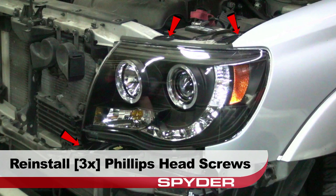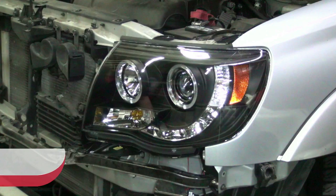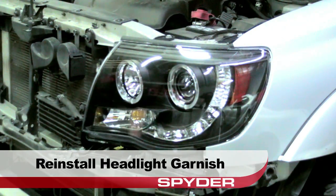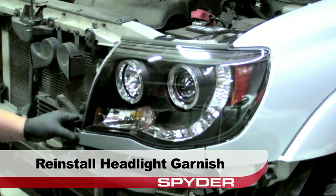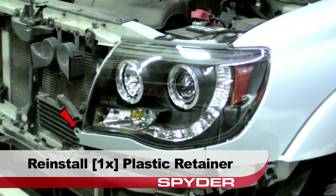After checking the lights, reinstall the three Phillips head screws, then reinstall the 10mm bolt on the side. Next, reinstall the headlight garnish by reinserting its mounting tabs, then reinstall the plastic retainer securing the garnish.